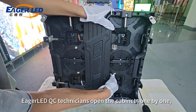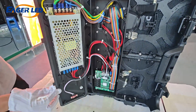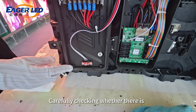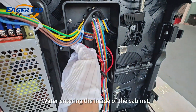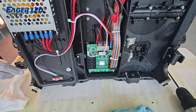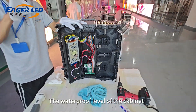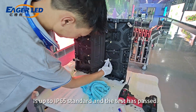Eagle LED QC technicians open the cabinets one by one, carefully checking whether there is water entering the inside of the cabinet. If there is no water in the cabinet, the waterproof level of the cabinet is up to IP65 standard and the test has passed.